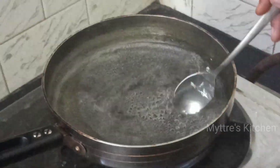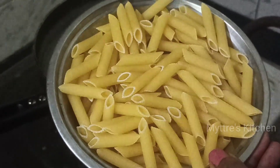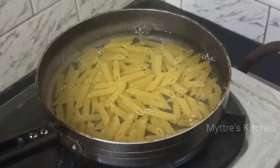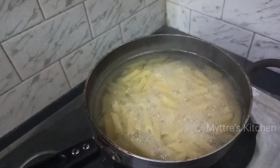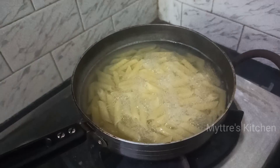The water is now boiling, so I'm adding one cup of penne pasta. Let it boil for five minutes until it softens. Then turn off the stove and filter the pasta and keep it aside. We can see it's cooking nicely — let's wait a few more minutes.